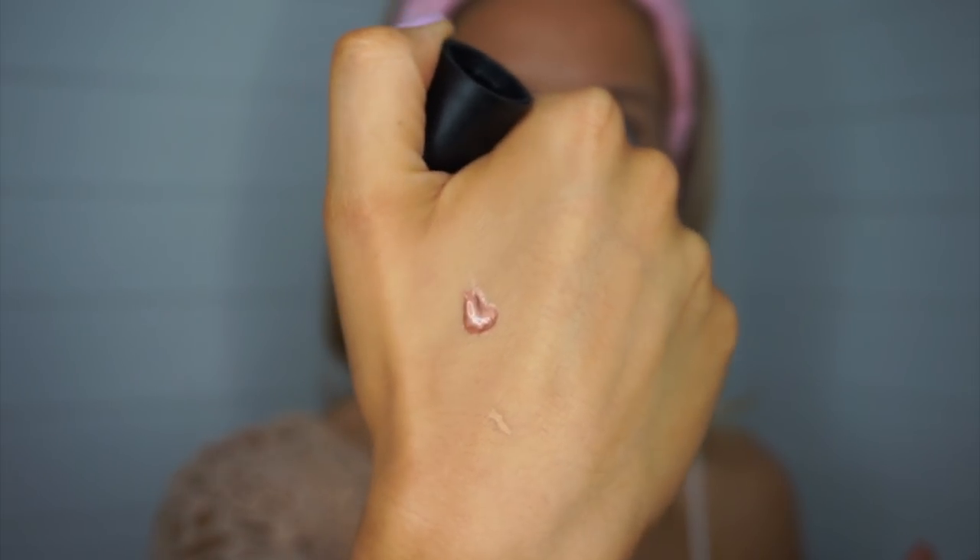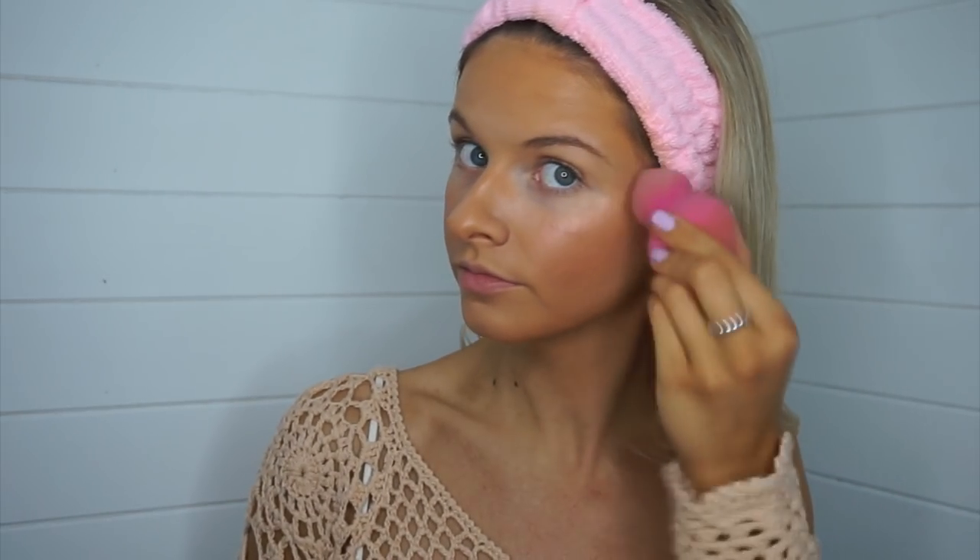Now going back in with the strobe cream for highlight. I actually have slight regrets — there are two colors and I thought I was more talented than I was when I bought it. There's a lighter one but it's really light. I went for rose gold but I'm just going to put it on. Can you believe this glow?